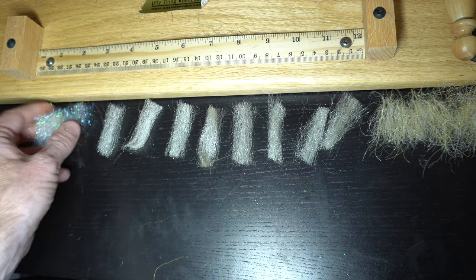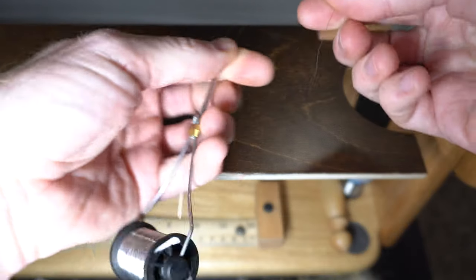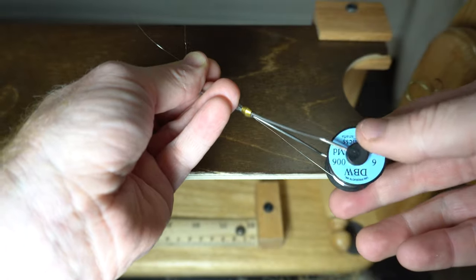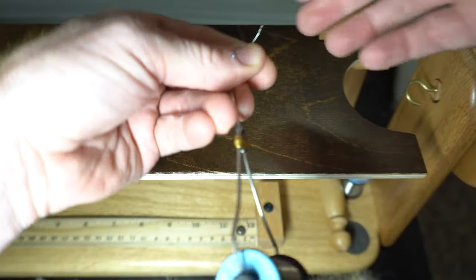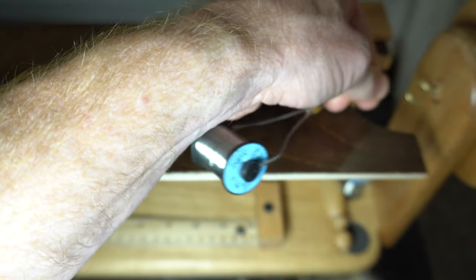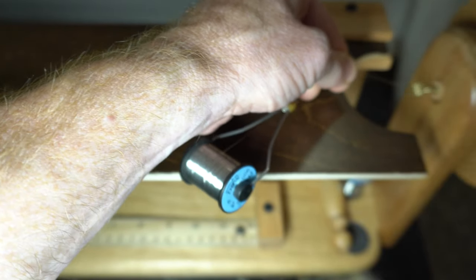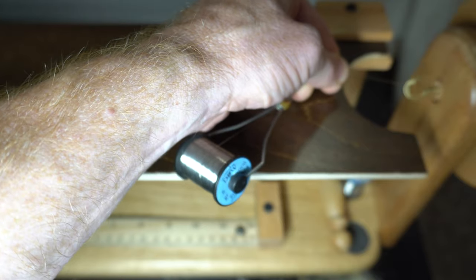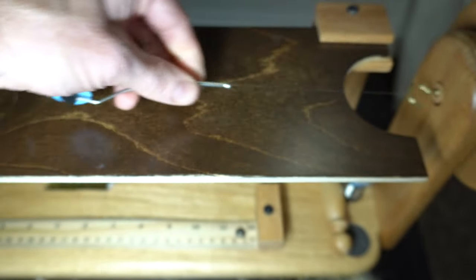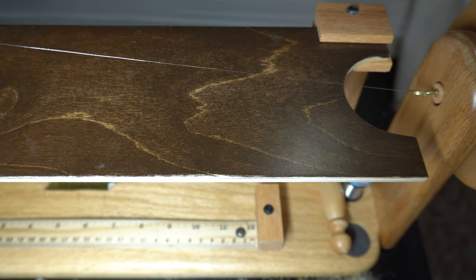Just going to add a little flash. Start with a fair amount — make sure it's dubbing wire. Start with a fair amount. Double it up like this — it's a quick and easy way to start it. Just basically put it on the twister and twist it up.